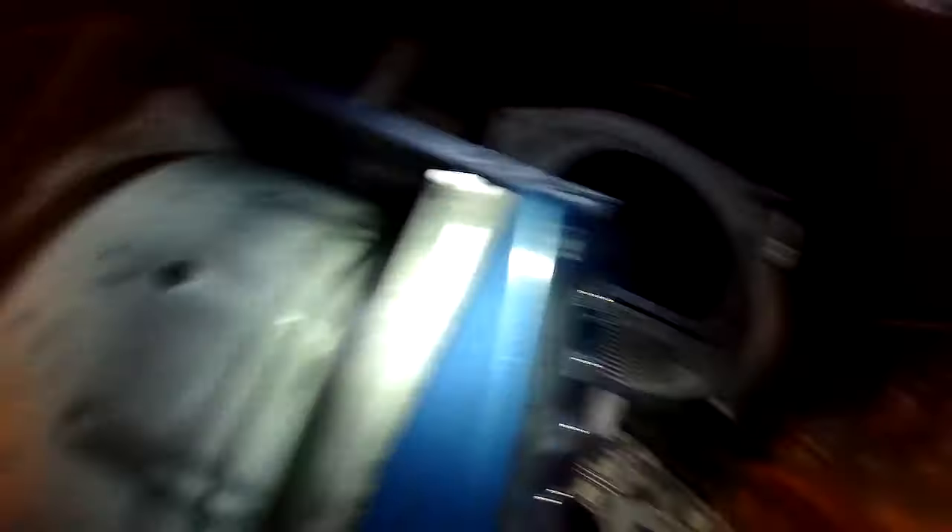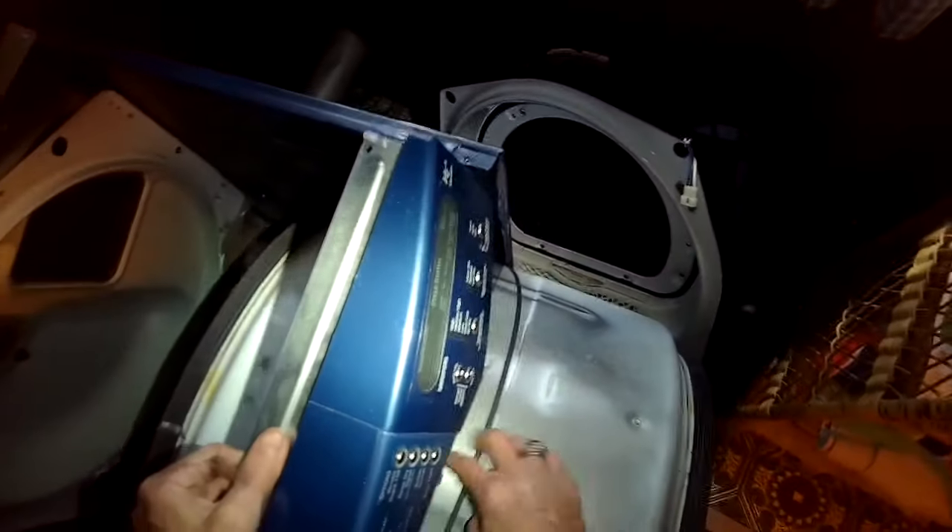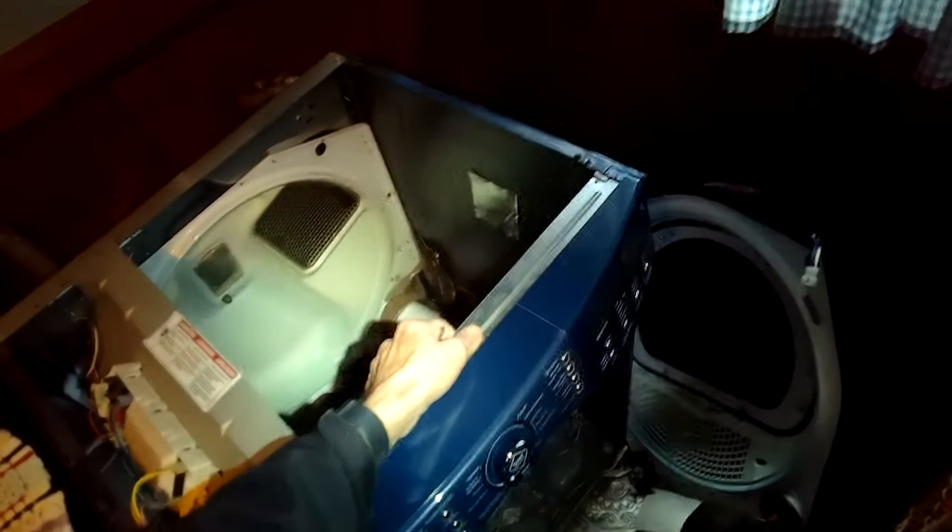We're going to lift up on the tumbler to get it out of the dryer, and that's just so we have better access to get to those little wheels. There's another thing that can squeak too, which is the idler wheel.